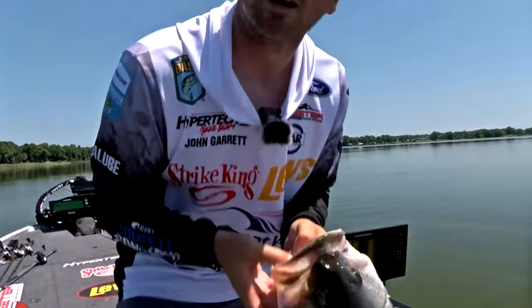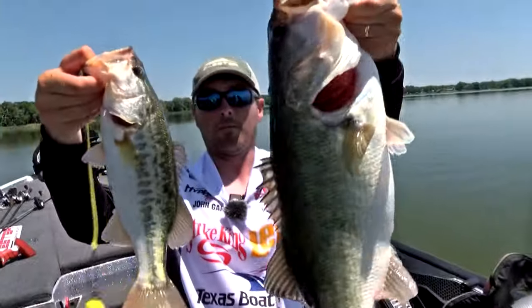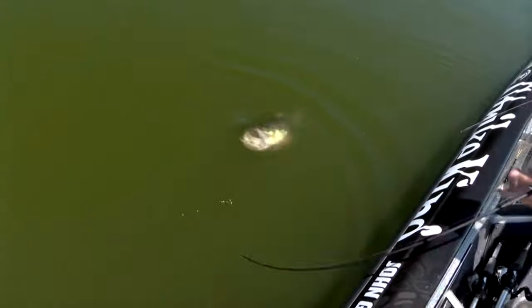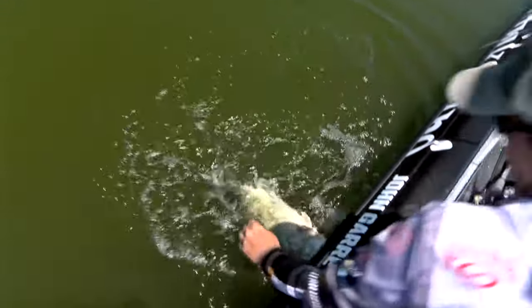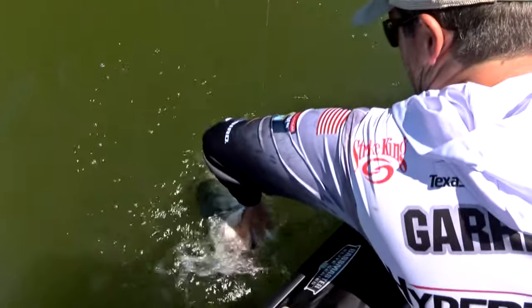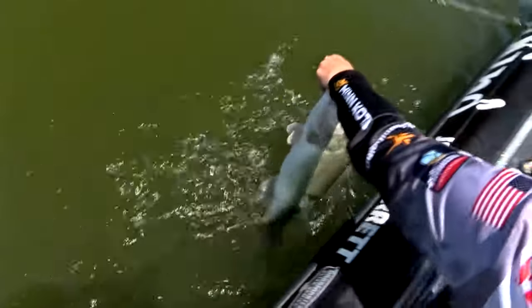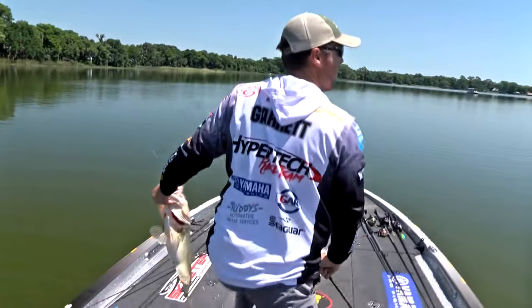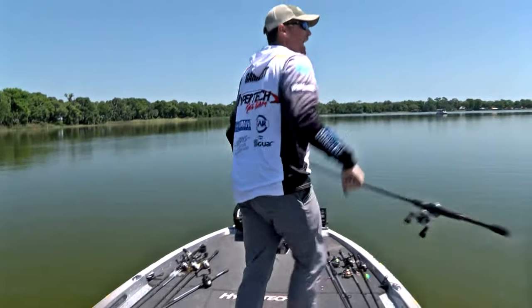That is the magic recipe to holding a tournament wire to wire — not only protecting the lead that he had on day one, but being able to expand it and grow it every day. He did that with those techniques, and that hard spot proved, whether it was windy or calm, huge for John Garrett. One of the most dominating wire-to-wire victories we have seen in a long, long time here on Bassmaster Live.